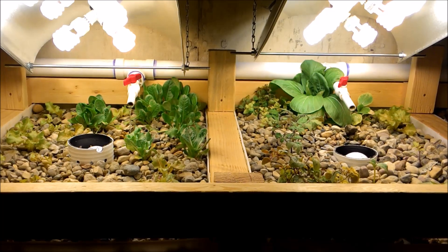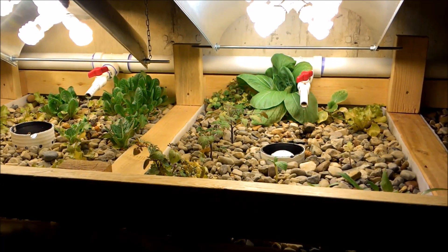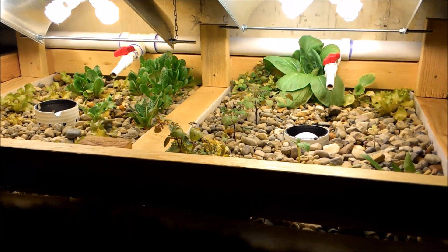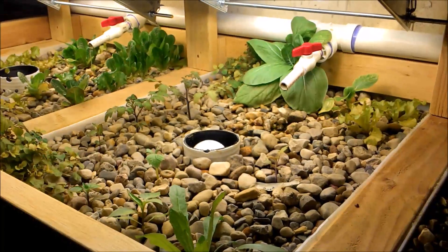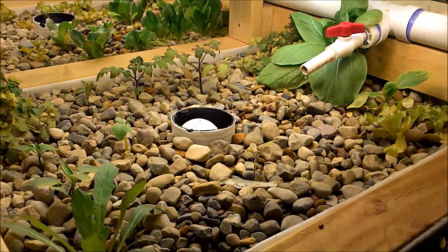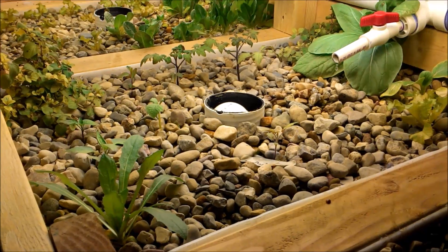If you haven't checked out those channels, check them out because they've got some really nice setups. Anyone with an aquaponic system knows you just come down and check it all the time, waiting for things to grow, constantly comparing things. It's definitely an addictive hobby. I know once I get the system more established and the pH down — that's my biggest thing — this is going to really take off.